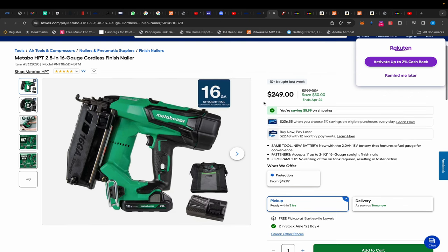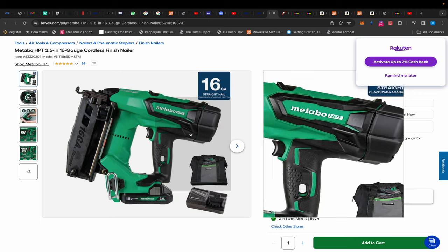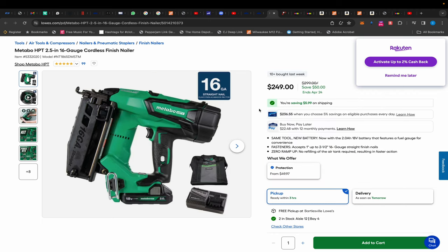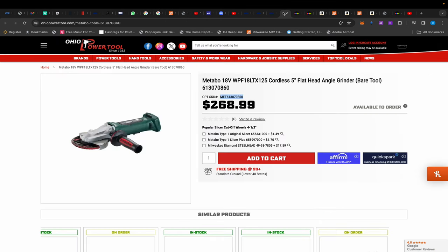In addition, we also have the Metabo HPT finish nailer, which is $50 off. It comes with a 2 amp hour battery, a charger, and a bag for $249. Also, don't forget if you use the link in the description to sign up for Rackets, you get a bonus $30 when you spend $30. If you've already signed up, you can use RetailMeNot and get 3% cash back.